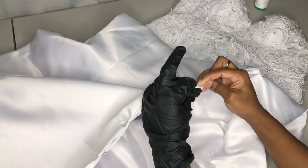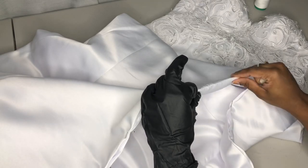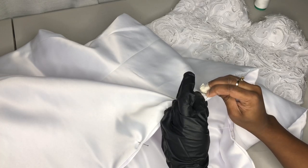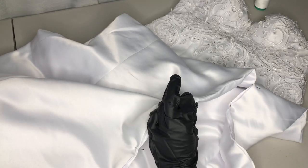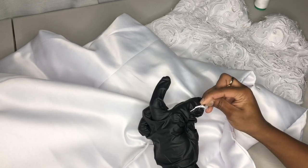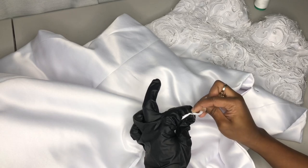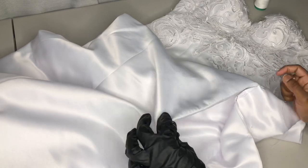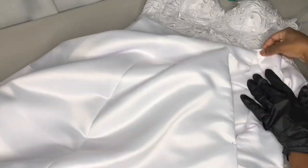Currently all the lace that you're seeing on top of this dress is just pinned — nothing is hand stitched yet. We did spend a great deal of time hand stitching each piece of lace together to make sure it looks nice and seamless, and is symmetrical on each side. You can check out my Instagram for up-close videos. This part of the video is going to be pretty sped up because it was really a lot of hand stitching.